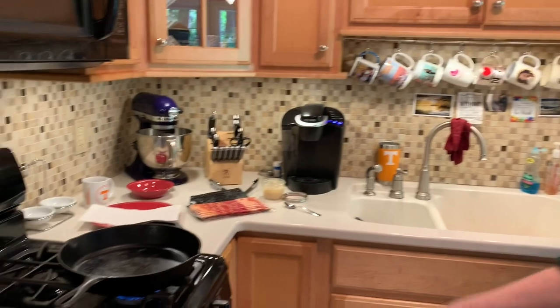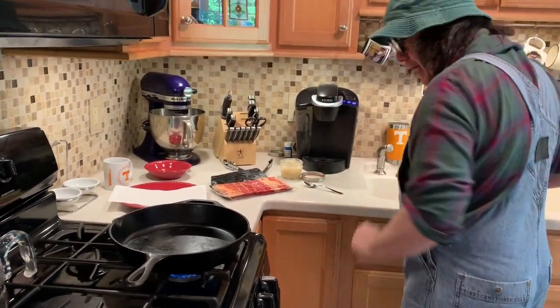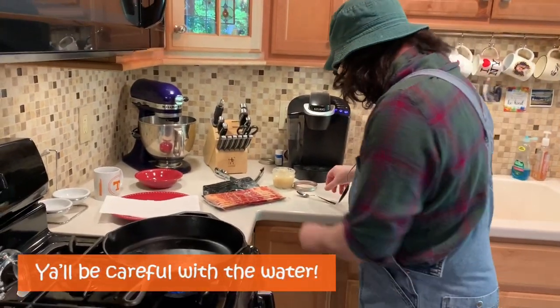I've got my skillet already here, got my bacon, got everything ready. We're just going to test it and see how hot it is — a little water in there. Yeah, that's good.